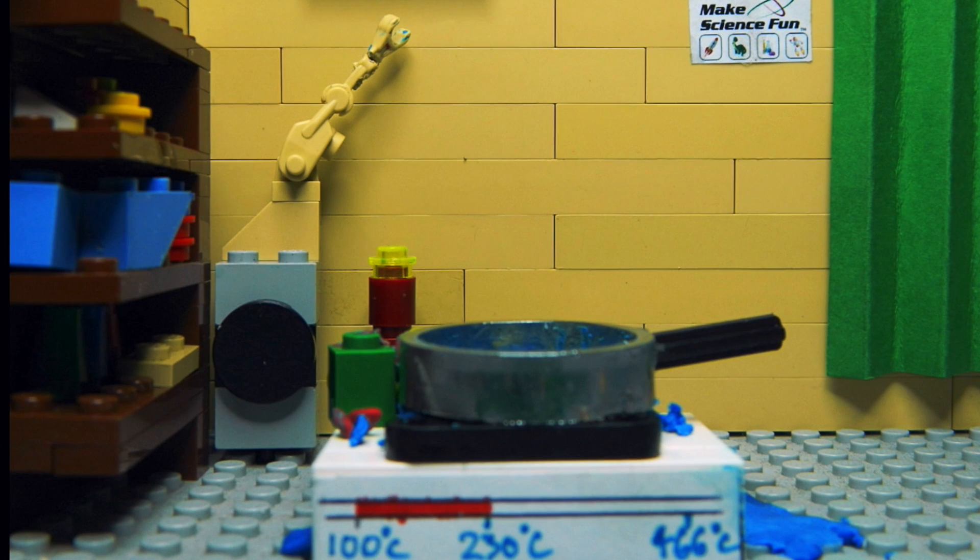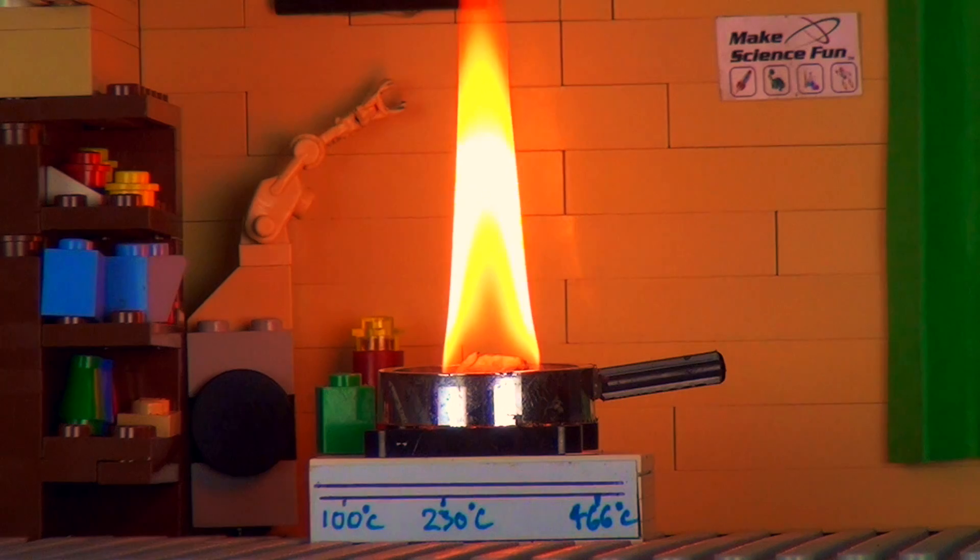However, this was not to be. Once he had fully melted, the temperature of the pan started rising again. When it had risen to 466 degrees Celsius — which happens to be the self-ignition temperature of acrylonitrile butadiene styrene — poor Lego man burst into flames.